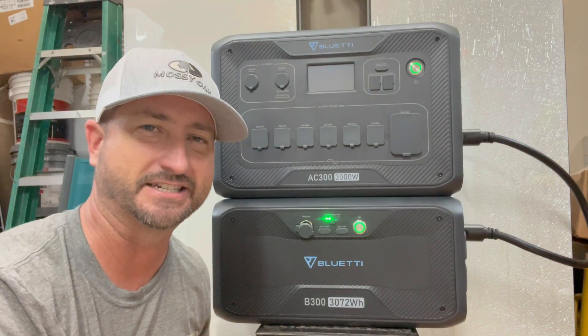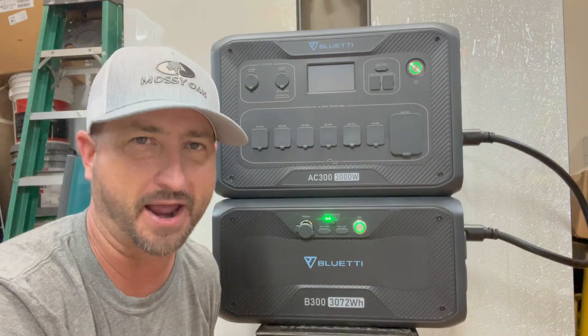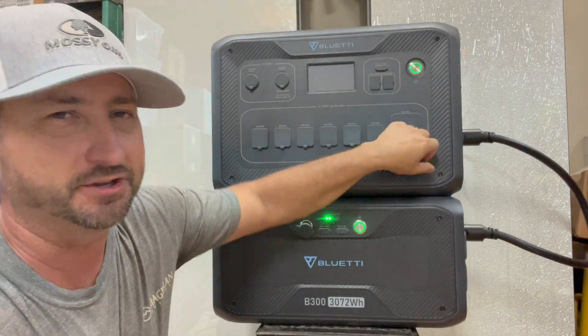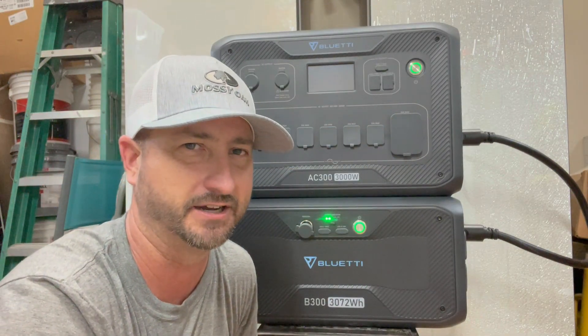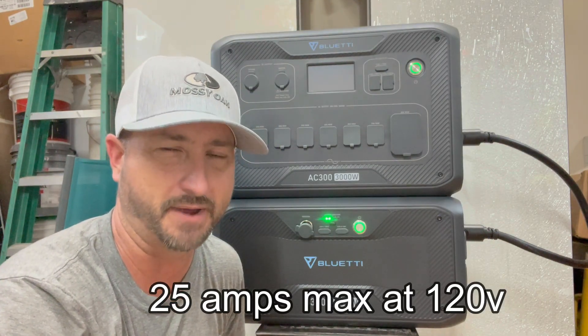This unit has six 120-volt standard outlets, each rated at 20 amps max. There's also an RV plug here as well. It does say 30 amps on it, but you can't quite run a full 30 amps because this unit maxes out at 3,000 watts — which works out to about 25 or 26 amps maximum.